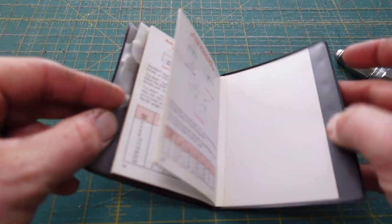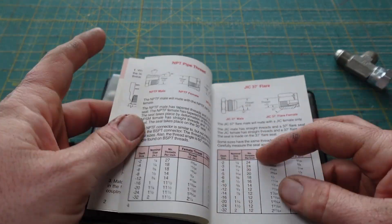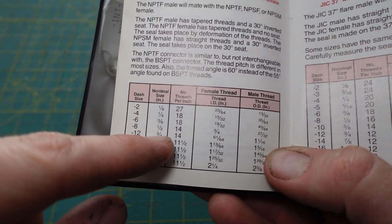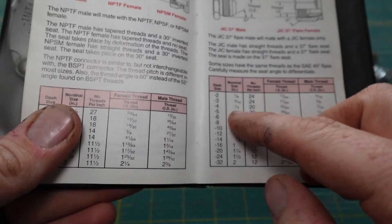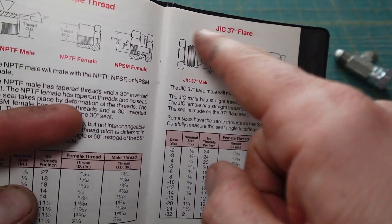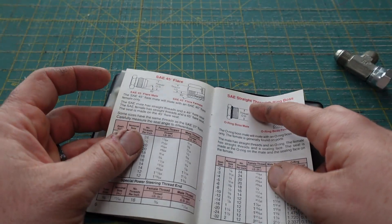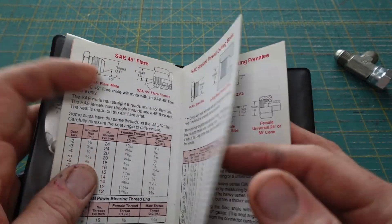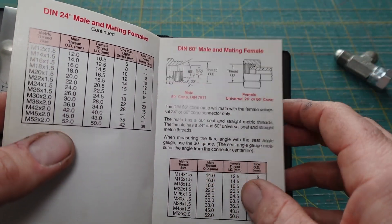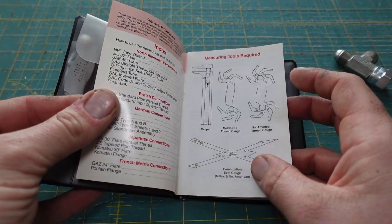It comes with a booklet that has all the reference material you would need. It's got the thread pitch, the dash size, and if it has a seat angle like JIC 37 degree flare, it'll show you that. So it's got NPT, JIC, SAE straight, O-ring boss, DIN 24, DIN 60 degree — all the reference material.